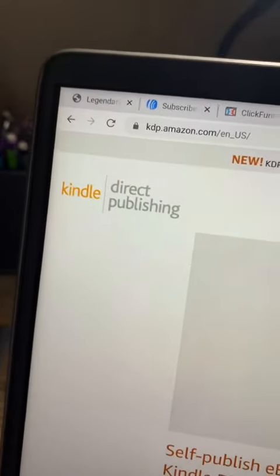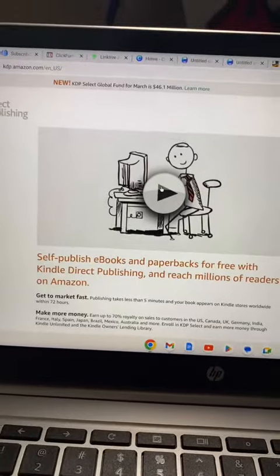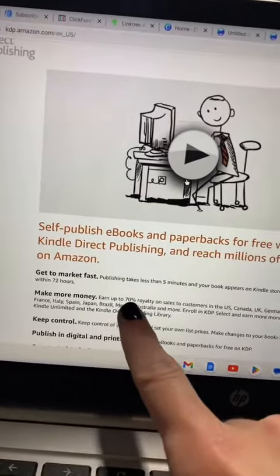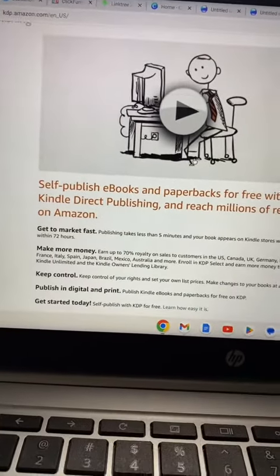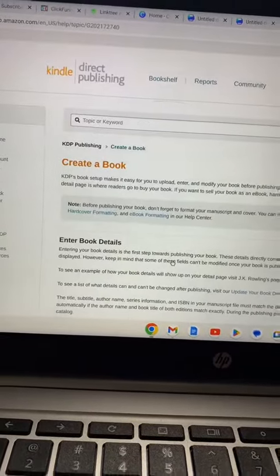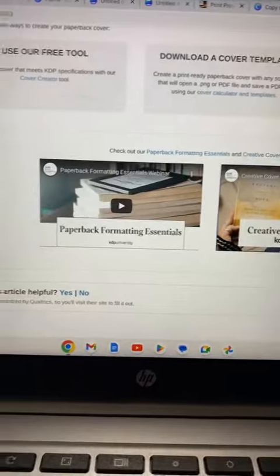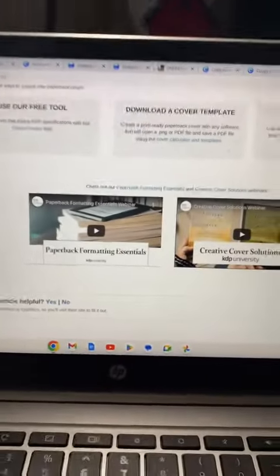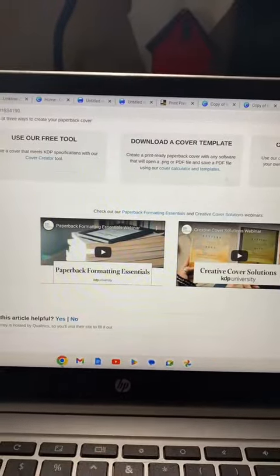Now you're going to head over to Amazon KDP. They will publish your books for free and you can earn up to 70% royalty. Scroll down and click 'Learn How Easy It Is' — there you go, you can create your book. The really cool thing is Amazon is going to print and ship your product for free. You don't have to worry about any of that. At the bottom of the Amazon KDP page you'll see tutorials on how to do it. All you have to do is sit back and collect the difference.